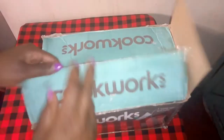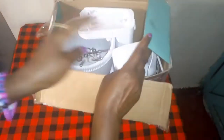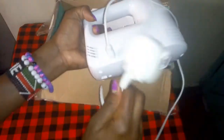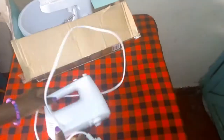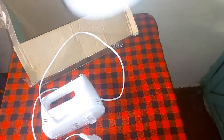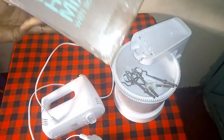We are going to remove everything from the box. This is how it looks like. I'm going to start with this one - this is the cable where you fix it to your electricity when you start mixing your ingredients. Let's take out everything. That is how it looks like, and this is the empty box as you can see.